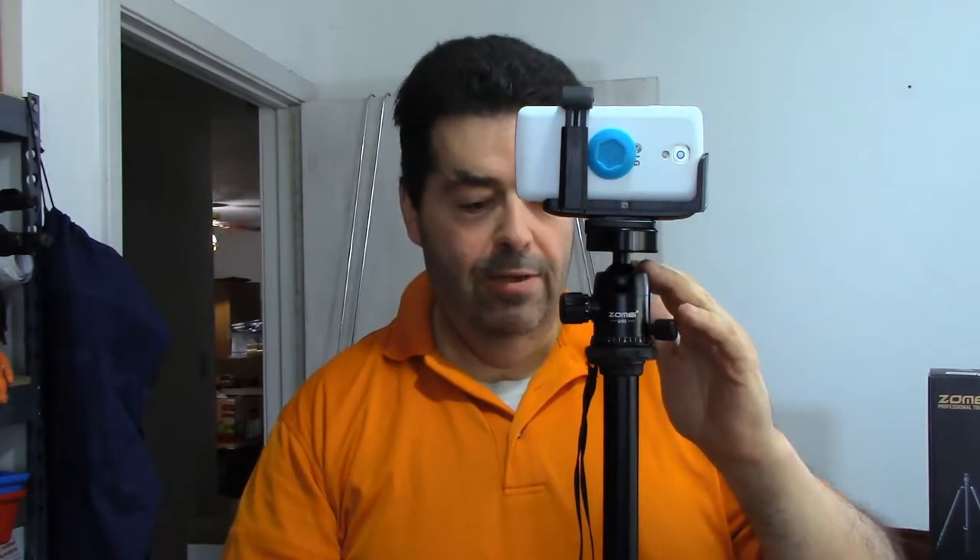I believe I've got this thing fully extended — the legs fully extended out, the neck fully raised up — so everything is set as high as it will possibly go. One of the things I like to do in my videos is have the camera slightly pointing down at me so it makes my face look thinner and hides my double chin. So this one would be really good if I'm sitting down or on a bar stool, but I think it's a little bit too short for my needs. Still, this is a pretty cool looking tripod.